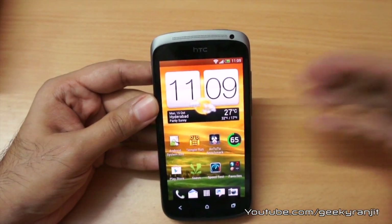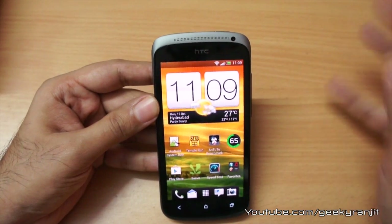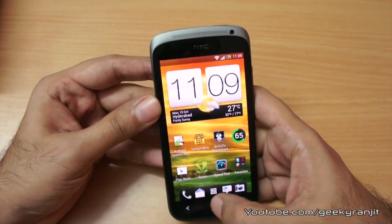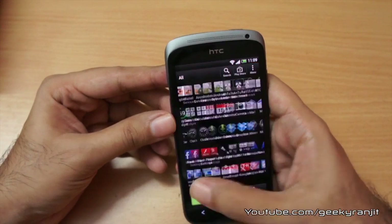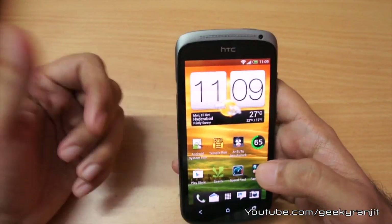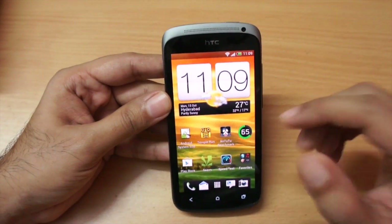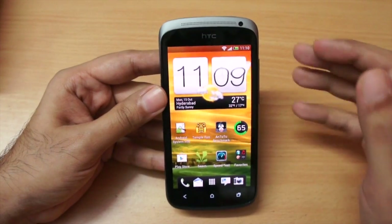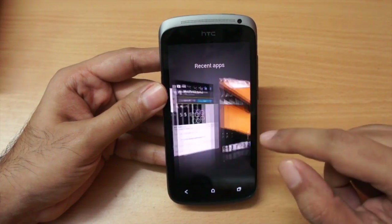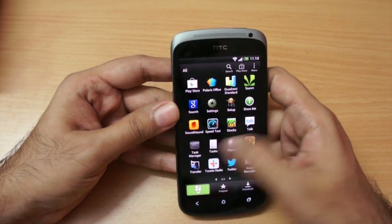This version in India sports a 1.7GHz dual-core processor — it's the Snapdragon S3, not the S4, and the GPU is also a step down. But in my testing I did not feel the phone was sluggish at all — it was buttery smooth and I did a lot of multitasking. If you're buying in some other regions you might get the superior S4 processor. The RAM is 1GB and HTC's optimization is good — I never had to close any applications and did not face any lag issues.